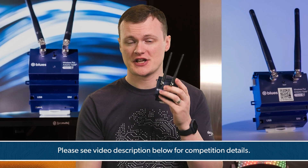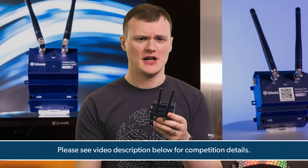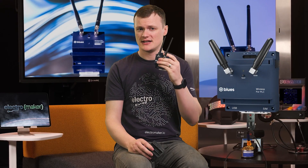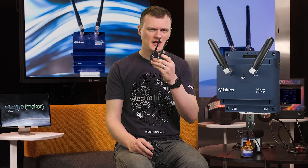If you want to win the chance of getting one of these units entirely for free, then leave a comment in the section below telling us what you would use it for. If you like what we do here at Electromaker and want to show your support, then hit that like button, smash the subscribe button, and head over to the Blues Store where you can get one of these units and so much more. This is Robin Mitchell, signing off.